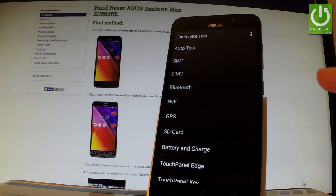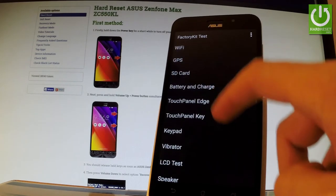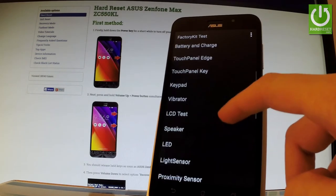Here you can perform auto test, which will perform all the tests listed below, or you can choose one of the desired individual tests. For example, let's scroll down and choose Speaker.